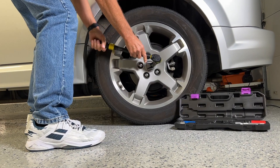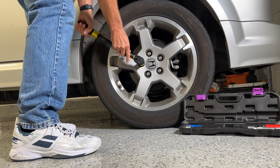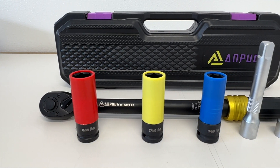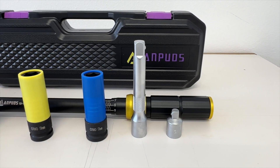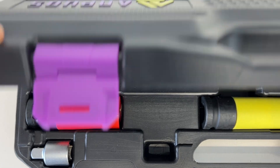I'll start my review with the half inch drive torque wrench kit. This kit is designed for torquing wheels. It includes a 21, 19, and a 17 millimeter wheel socket. It also includes a five inch extension and a half inch to three inch reducer, all packed in a case.